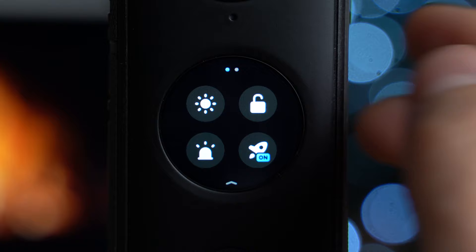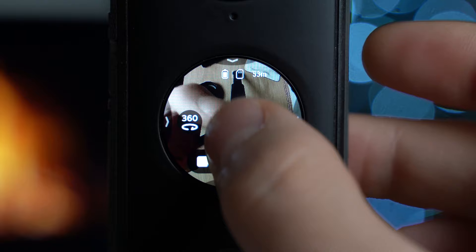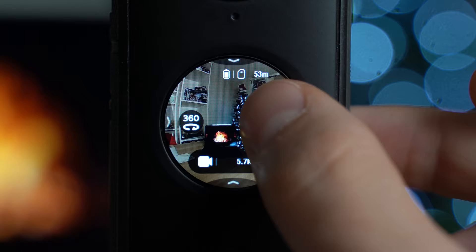The next setting is to lock the touchscreen — if you're doing something action-related and don't want to accidentally press something. To unlock it, just tap it and swipe up. If you end up in a situation where the view looks odd or you're upside down, you can tap the rotation button and it'll automatically fix it centered on one of the lenses. Click it again to reverse to the other lens.